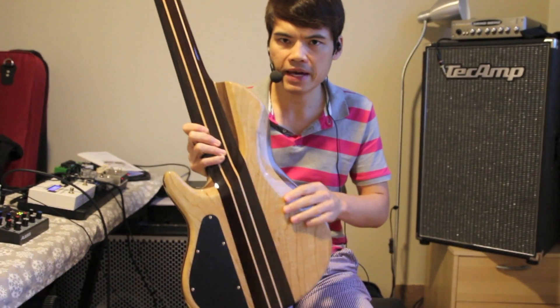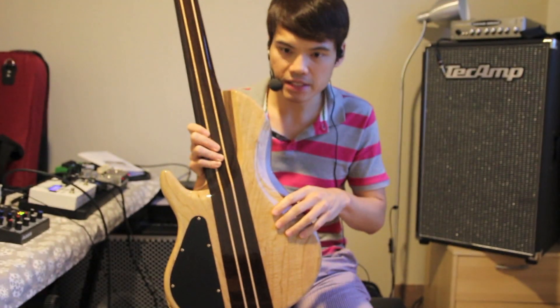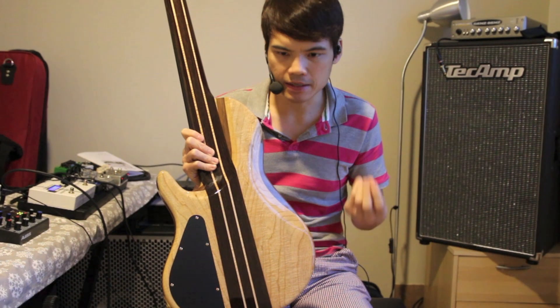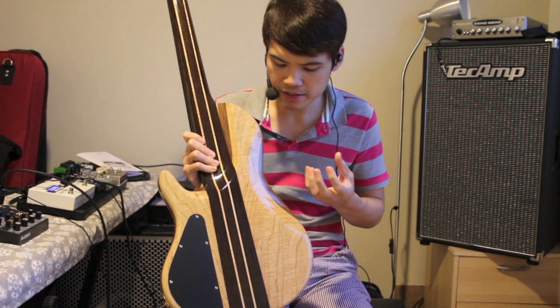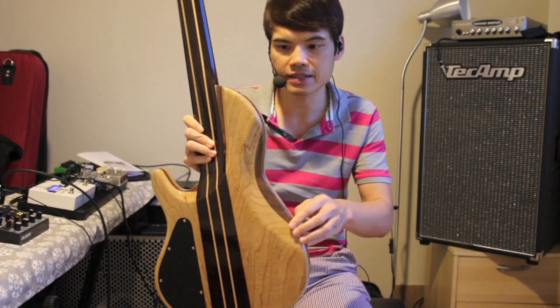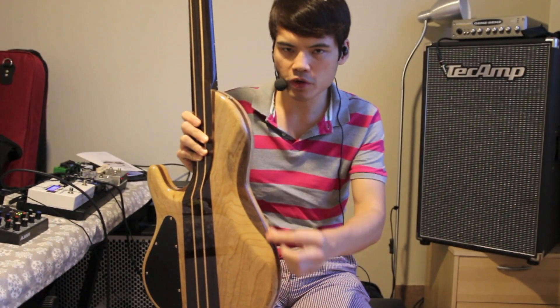At the back, you can see that these are actually flame ash wings. Ash typically gives you a lot of bottom, a bit of highs, but I wanted this bass to have a bit more mid-range, and that is the reason why you can see this extra line here, which is walnut. So I've added a walnut sandwich inside.